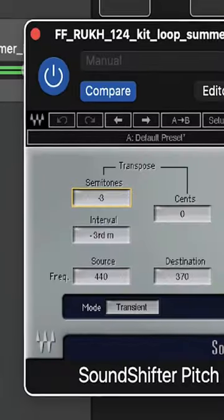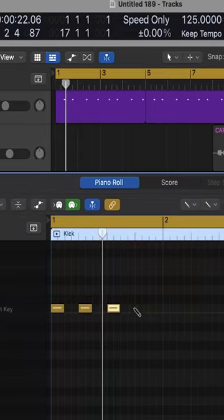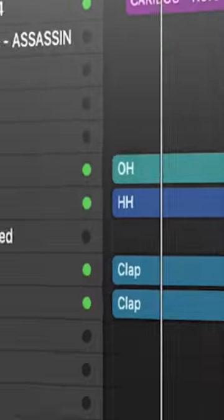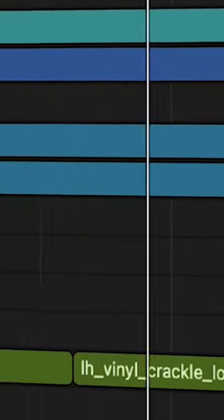I found this loop that's got some nice chords in it. So the kick is going to be four on the floor throughout. This one's sounding crazy. Starting off nice and smooth for the vocals, and then we get into the first drop. Peace.